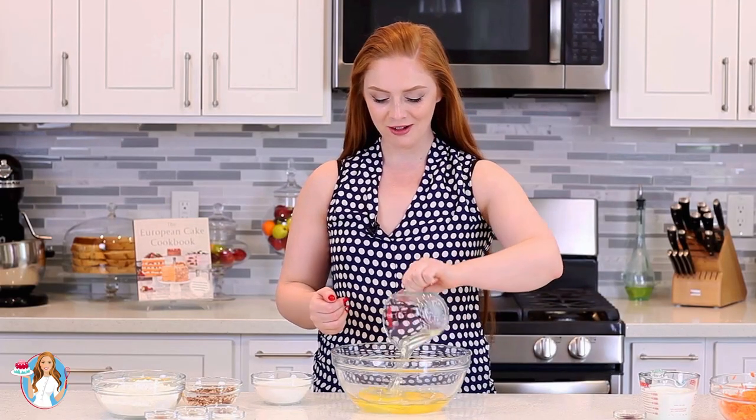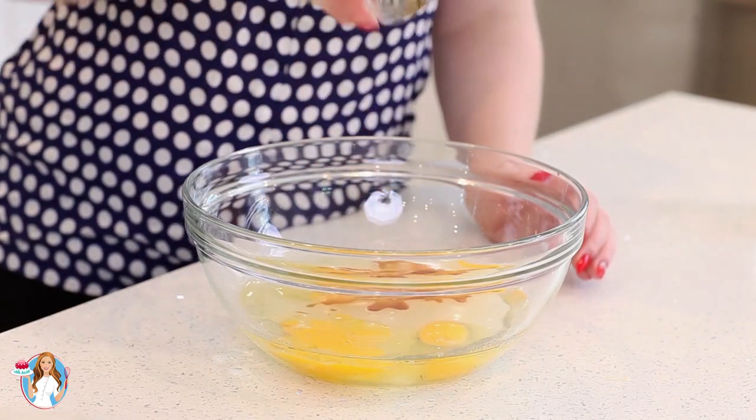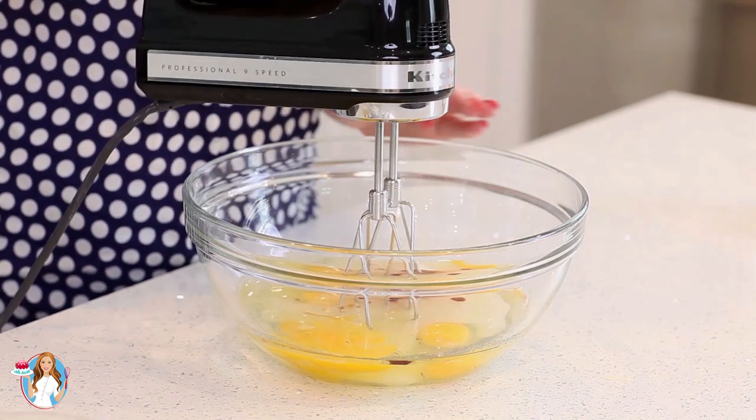In my mixing bowl, I have already cracked four large eggs, and to that I'm going to add in three-quarter cups of vegetable oil or canola oil, whichever one you prefer. Add that right in. One cup of white granulated sugar and one teaspoon of vanilla extract. I'm going to grab my hand mixer and mix this all together for about three to four minutes until I have a smooth and creamy mixture.